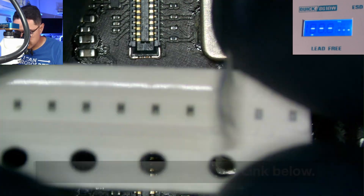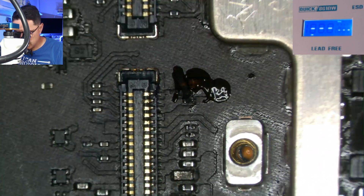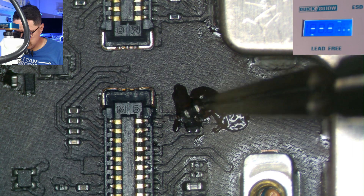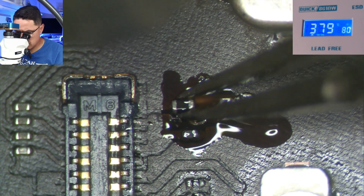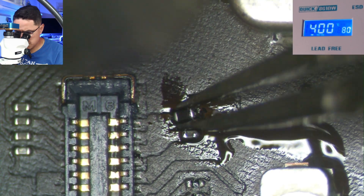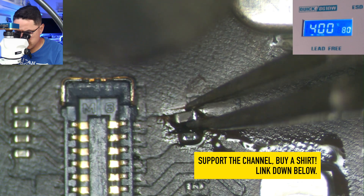Now we're going to put in the replacement filters. These are technically iPhone 6s backlight filters, and they also work for this iPad no-touch issue. They're really small and easy to lose. Here's the replacement filter. You could technically do this with your iron as well, but let's do hot air — it's the more straightforward way. Just hold it, let the flux keep the component on the board since flux is a little sticky. I have my hot air at 400 Celsius and 80 air, and the filter is now replaced.